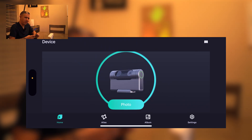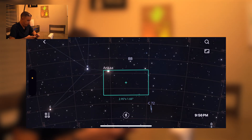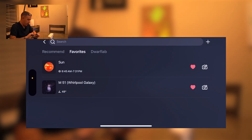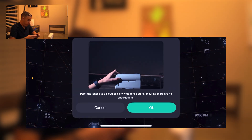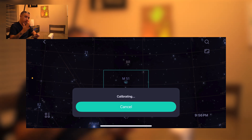Now comes the fun part — deep sky astrophotography. Tonight I want to image M51. From the home screen I'll tap on atlas instead of photo, tap the search icon, go to favorites since I already have M51 saved, and tap the camera icon next to the heart so the Dwarf can find it. It asks me to point the lens at a cloudless sky with dense stars, which I've done, so I tap okay. The Dwarf 3 will now calibrate by pointing at different areas of the sky to determine its position, then slew to the target.